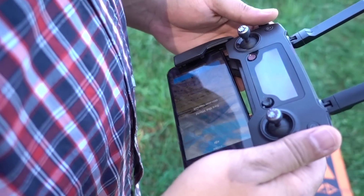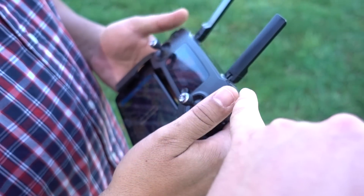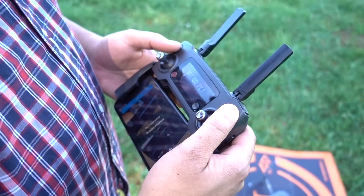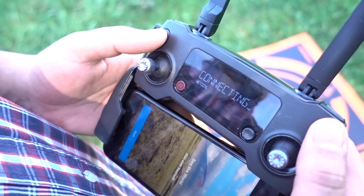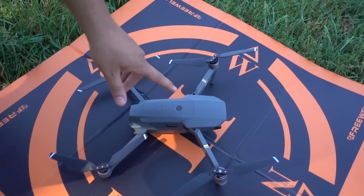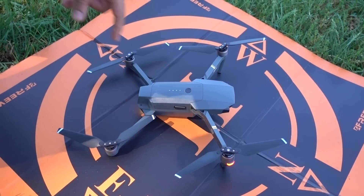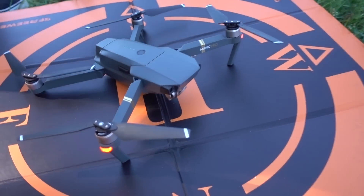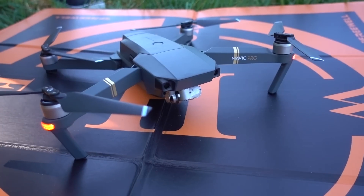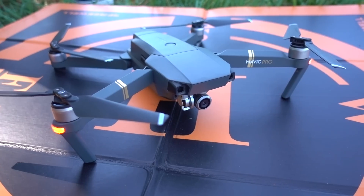Dart, you have your controller here and the DJI app already booted up. On your controller, see that power button? Press it once and then again and hold it, and you'll see the screen say connecting. Now do the same thing on the battery of the drone. You'll see the drone calibrate itself and the gimbal kind of flop back and forth — it's going through its self-calibration. And now it's ready to go.